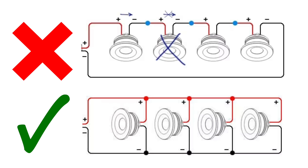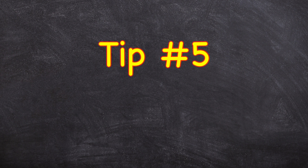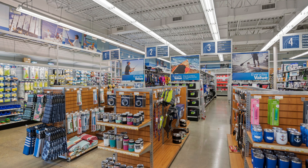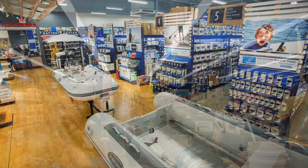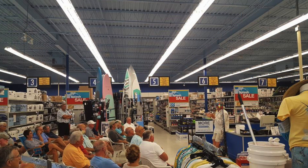Tip number five: my favorite place to shop for wire is the local boating supply store. Not only do they enjoy helping with all of my odd questions, they also sell specialty wire by the foot. Trust me, your local home supply store will not have everything you need, but if you have a marine shop in town, you'll be pleased with what they have to offer.